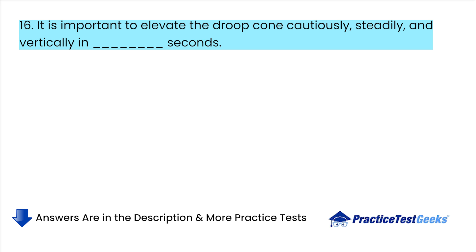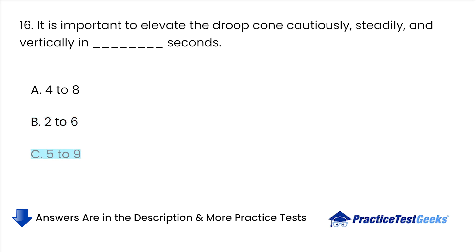It is important to elevate the slump cone cautiously, steadily, and vertically — in how many seconds? A. 4 to 8. B. 2 to 6. C. 5 to 9. D. 3 to 7.